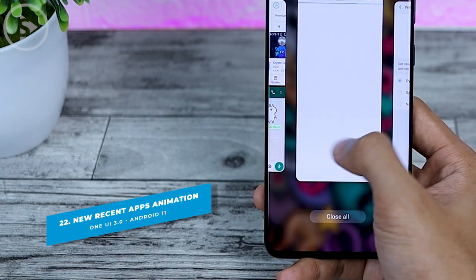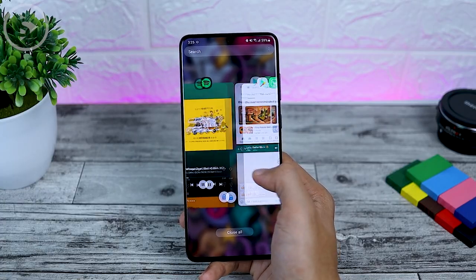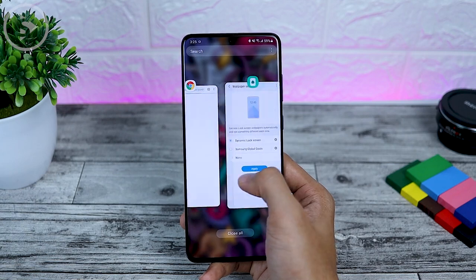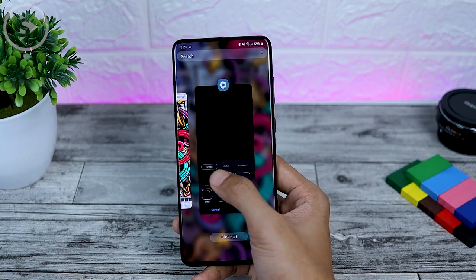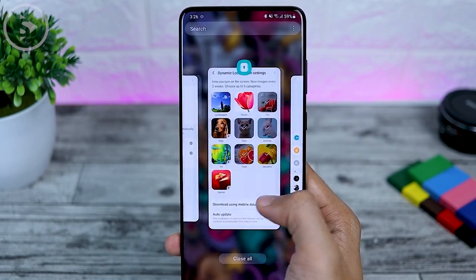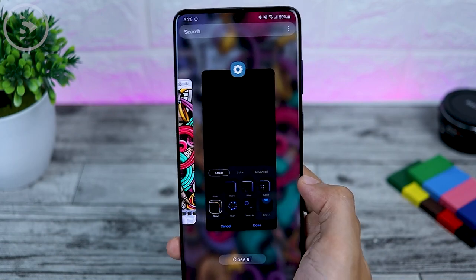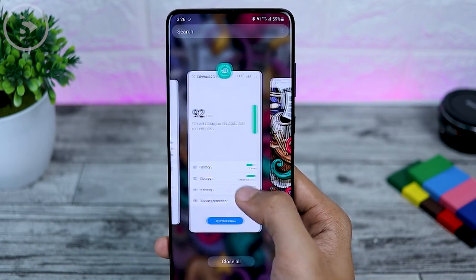The next change is in the Recent Apps section, which now looks a little different than the previous version. Previously, recent apps had a different and flat appearance. The recent apps animation looks smoother in One UI 3.0. You can swipe slowly or move faster very easily, and the animation is notably smoother compared to the previous version.